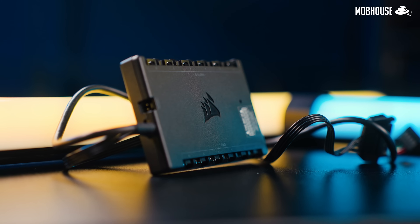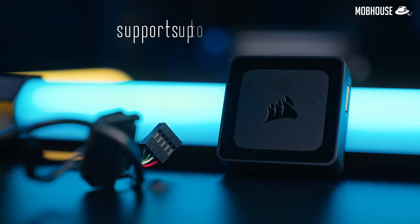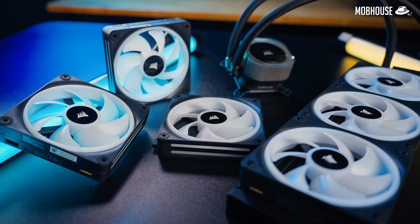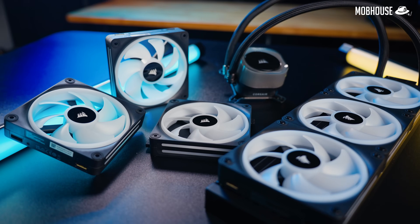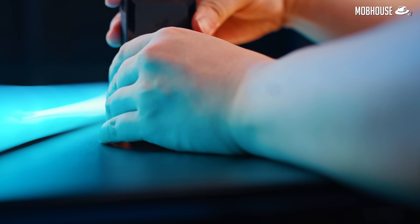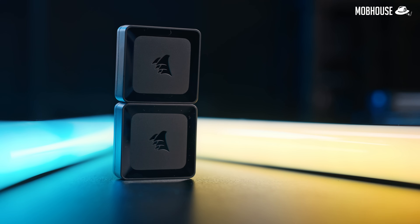This tiny little thing is the system hub — the center of the entire IQ Link system. Compared to the Commander Pro, which was quite a pain to fit into a compact 2000D, this system hub is literally half the size and it supports up to 14 devices. Every one of these fans as well as the pump will be considered a separate device. But if you have more than 14 devices, you can even link up a couple of these hubs together.